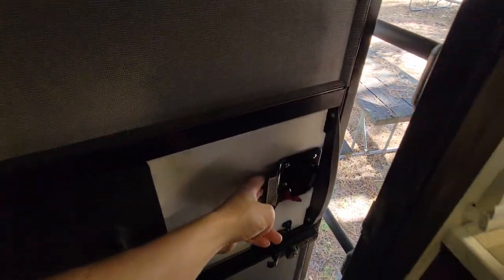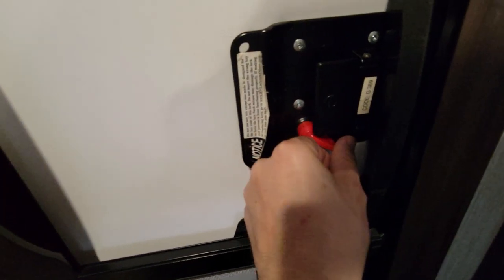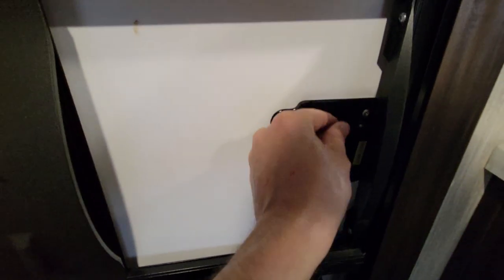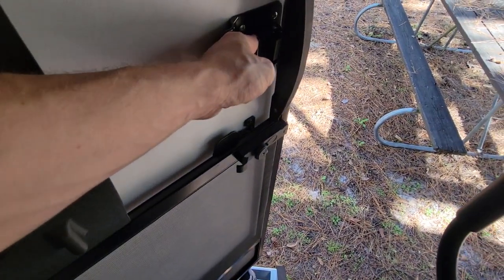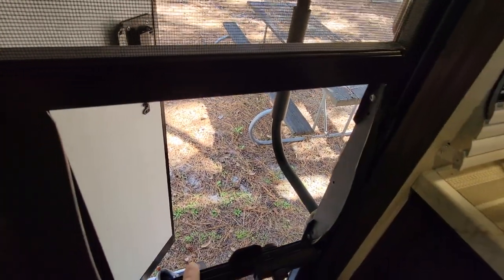Inside, you have an internal locking mechanism — it's locked, now it's unlocked. Pull this to get out. You can also leave the screen door closed while leaving the main door open — you simply pull this, just like that.